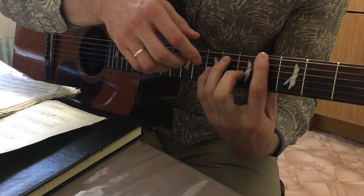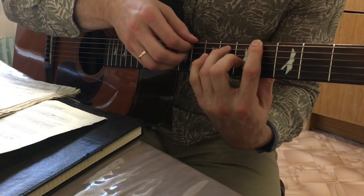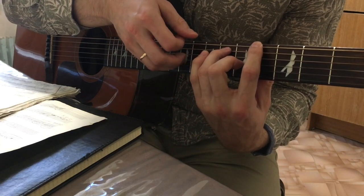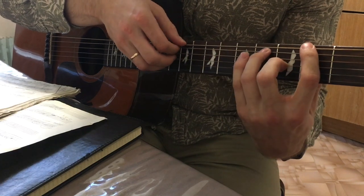Then press on the 4th, 6th, the 6th and the 5th. We play 6th, 5th, 3rd and 5th. And this rhythm — four times.